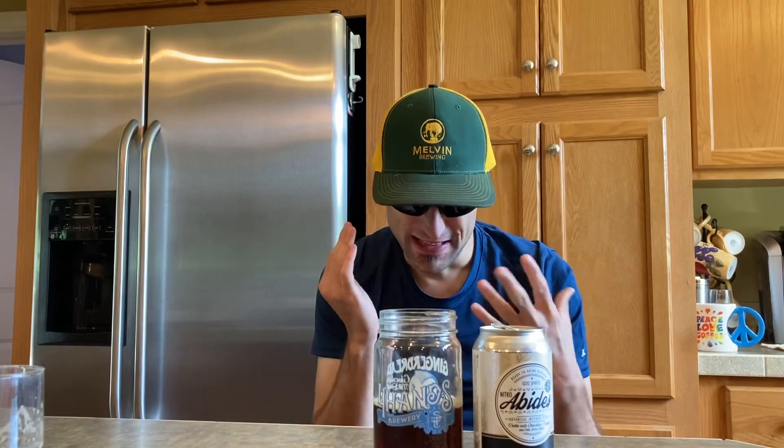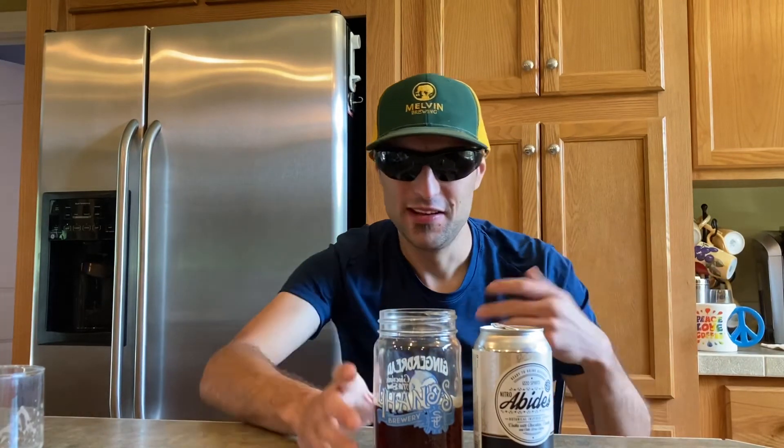Tastes like a watered-down Yoo-hoo with chocolate and vanilla, and then you get very light hints of cold brew coffee and very light hints of vodka.